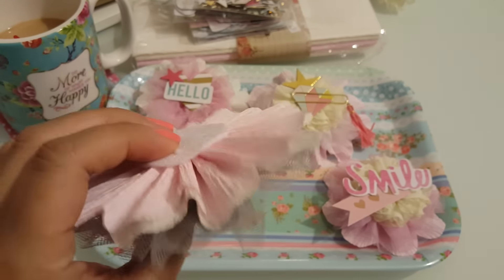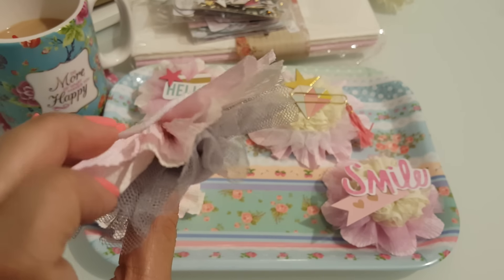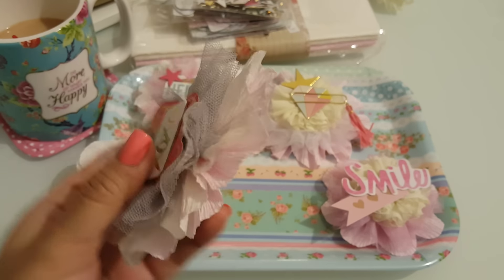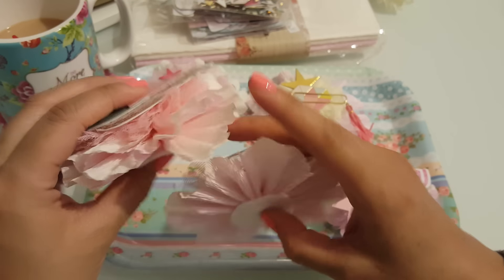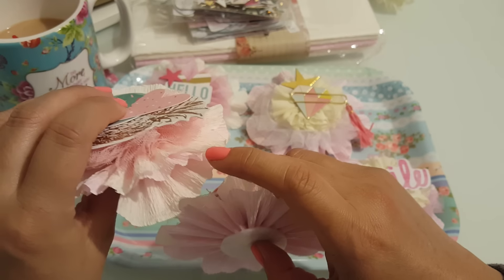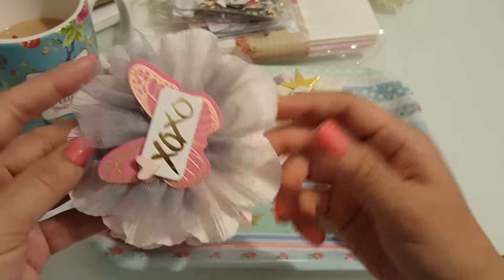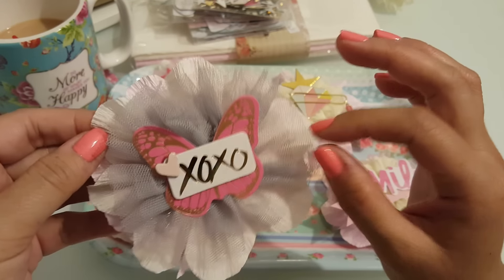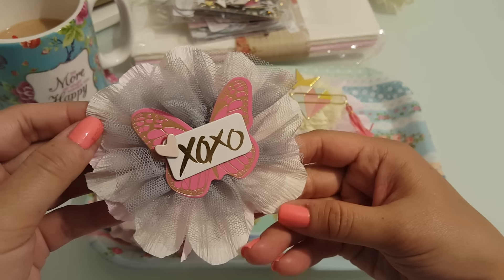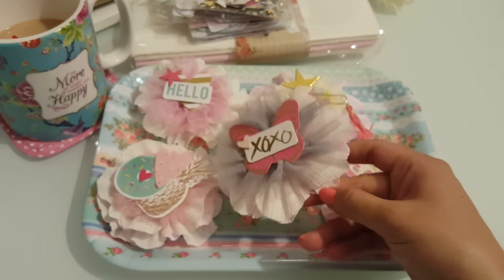And then this one I did the same, but with less ruffle or less dimension on it — it has two layers, but it's more flat. I used the tutu trim from Hobby Lobby, and then some chipboard pieces from the Project Life. This one came out cute. I love the pop of gray — I love gray.